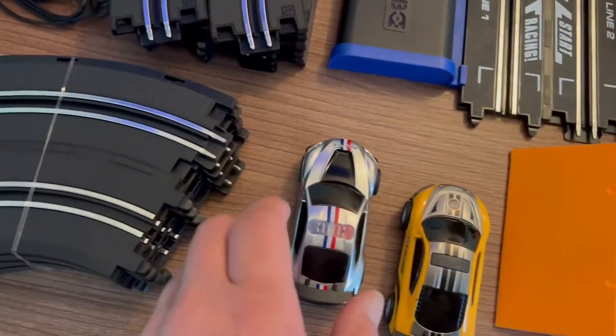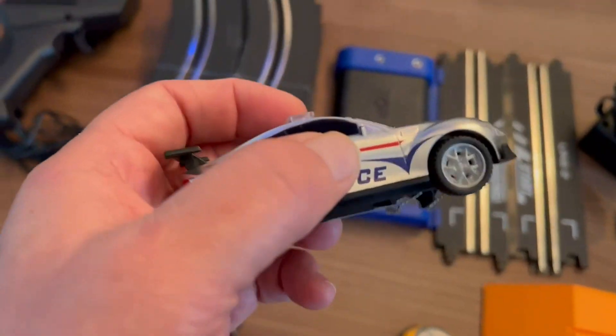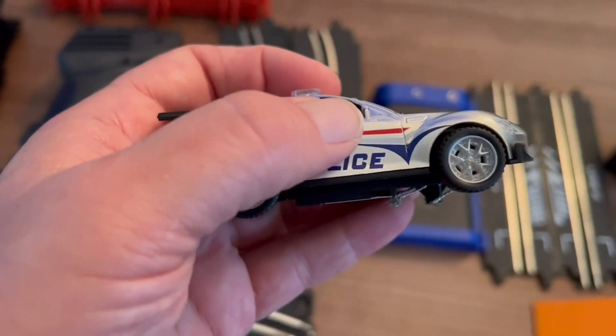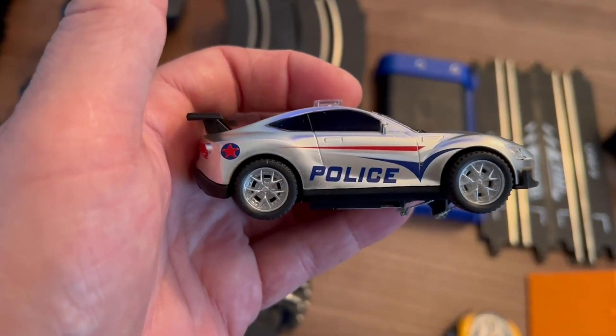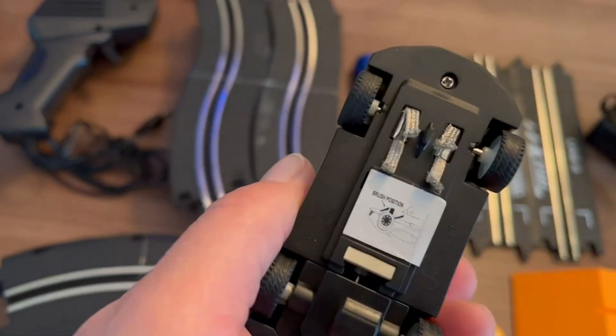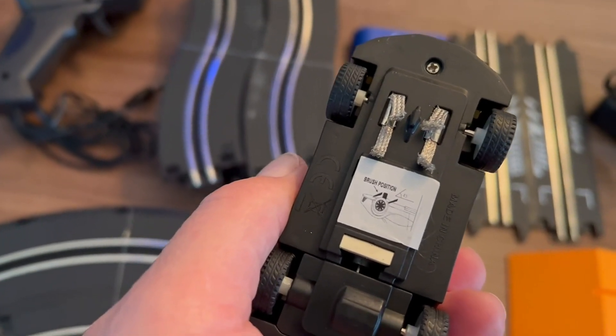Here are the cars that come with it. Good size. I remember mine was a little bit smaller as a kid, but they had the little contacts on the bottom to touch the bottom of the racetrack.